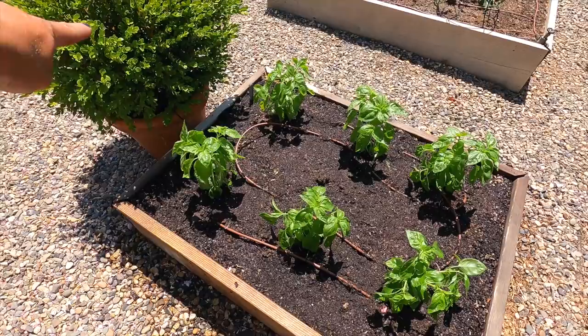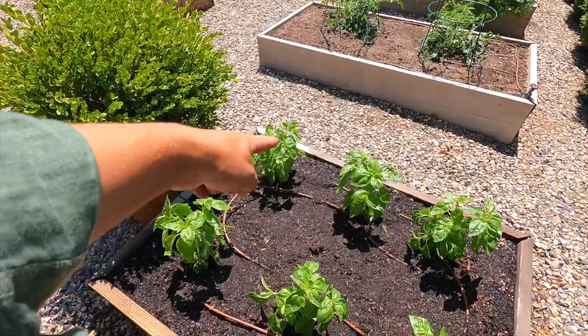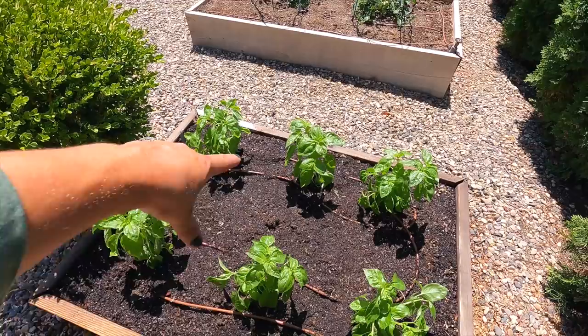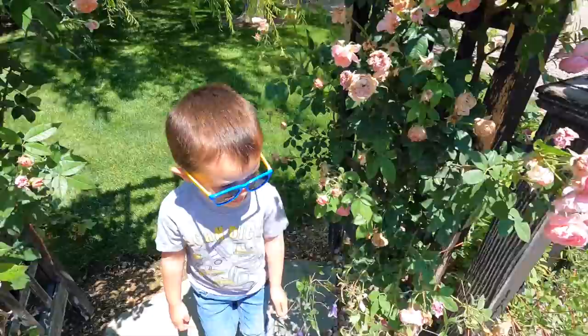So the drip goes from the faucet down this side, then it comes back around here because it tees off and goes into this pot. This pot wasn't getting very much water either and it is looking a little bit sad compared to the other three in here. Thankfully it didn't die. And then it cruises around the outside of these basil plants, rings around, and then does the interior ring so that they're going to get water from both sides.